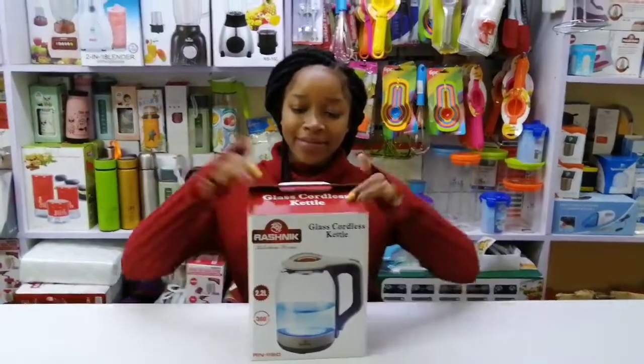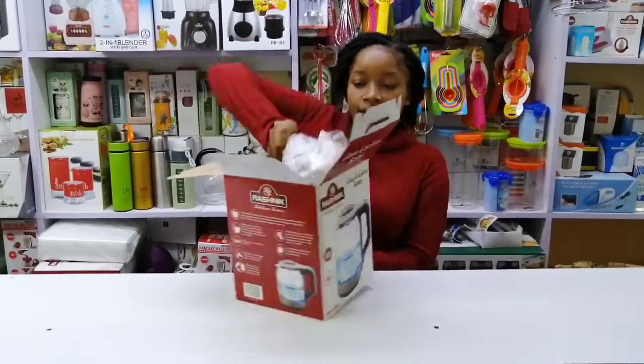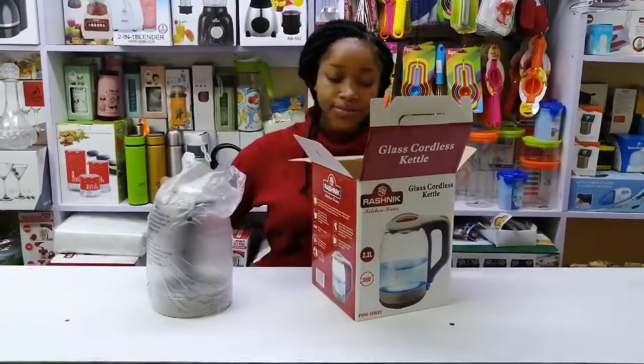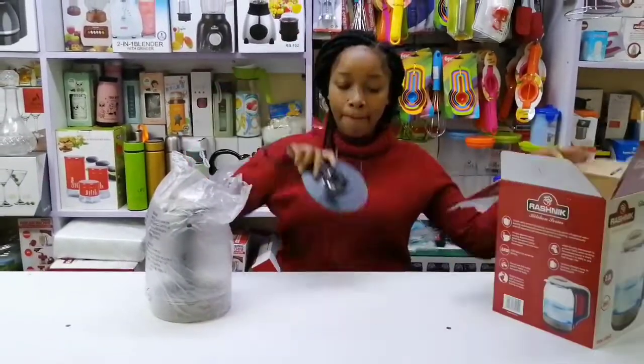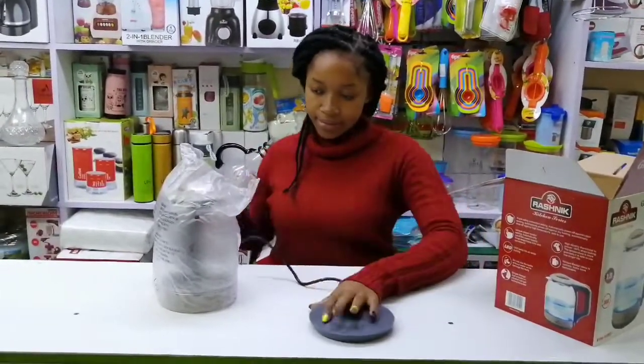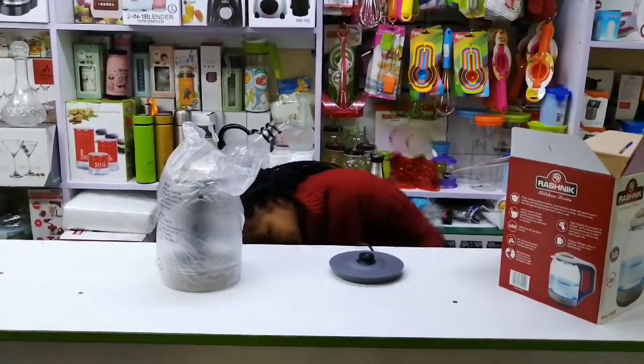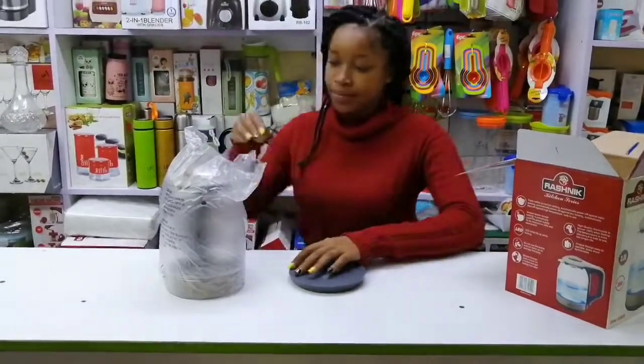Our product today is the glass cordless kettle. It has a capacity of 2.2 liters, a 360-degree cordless base, it automatically turns off when water boils, and it has overheat protection.